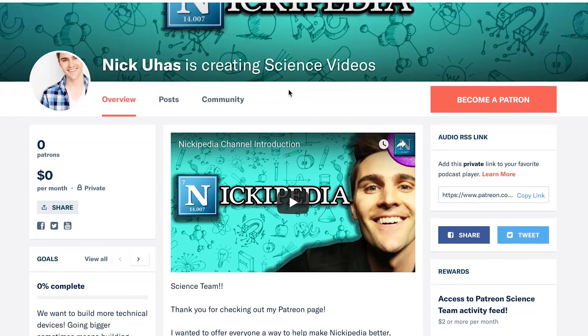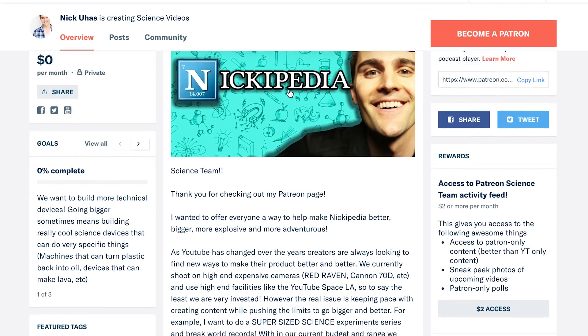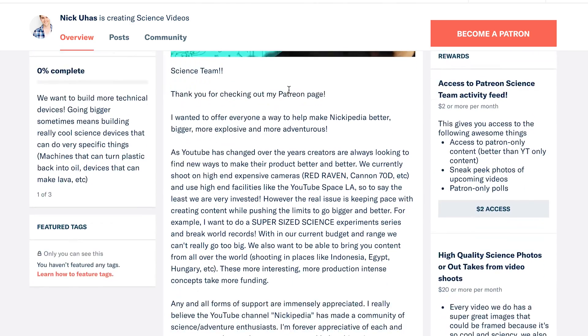If you guys like this video, go ahead and give us a thumbs up in the comments section below. Let me know in the comments that we could actually get metal to float on a gas. Also, a big announcement — I started a Patreon page. If you guys want to check it out, there's a link right down here in the description below. With more funding, we can do bigger and better things for Nickopedia. If you haven't yet, hit that subscribe button and I'll see you guys really soon.